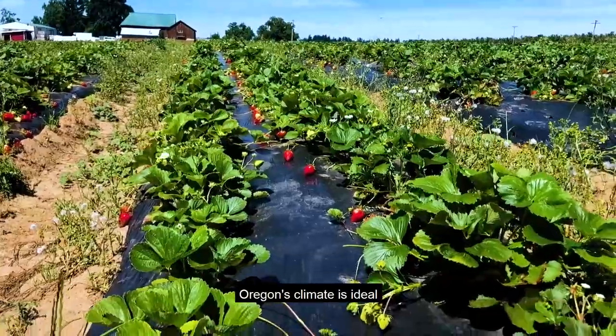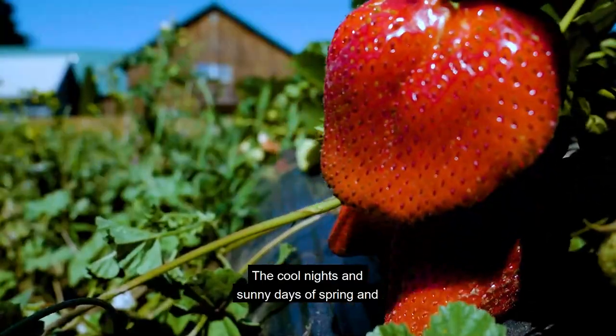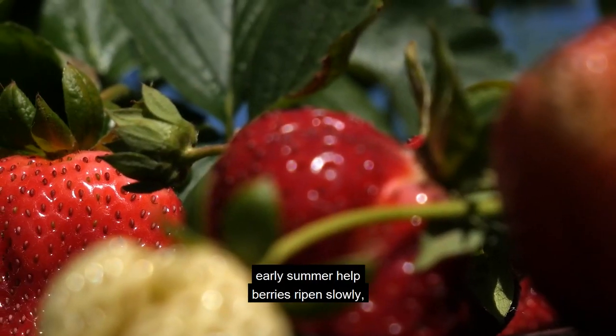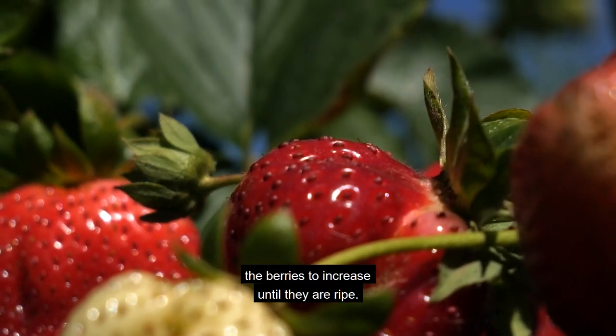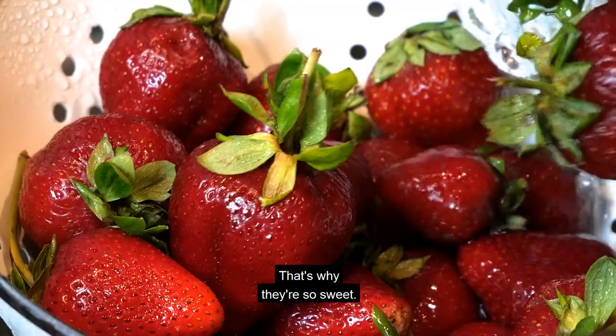Oregon's climate is ideal for growing strawberries. The cool nights and sunny days of spring and early summer help berries ripen slowly, which allows the sugars in the berries to increase until they are ripe. That's why they're so sweet!